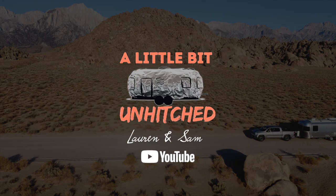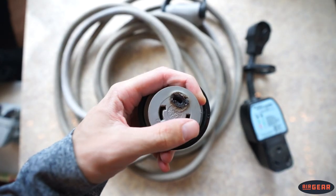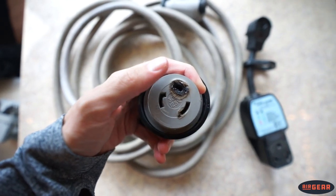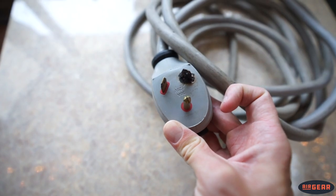Today we are going to be talking about the importance of maintaining your RV electrical connections. This one is a bit personal to us because this is exactly what our power cord looked like at the end of last summer. If we had only paid a little bit of attention to our short power cord, we could have prevented this from happening. That's why we're here today — so that you can learn from our power cord mistakes.